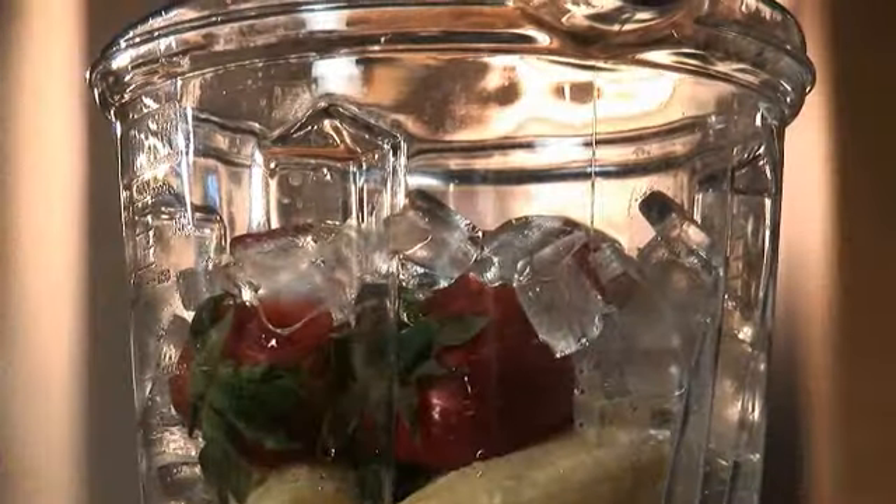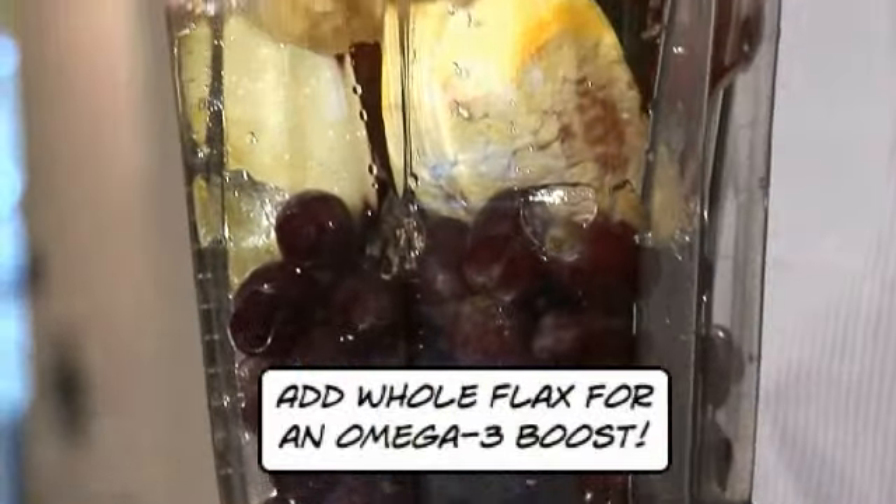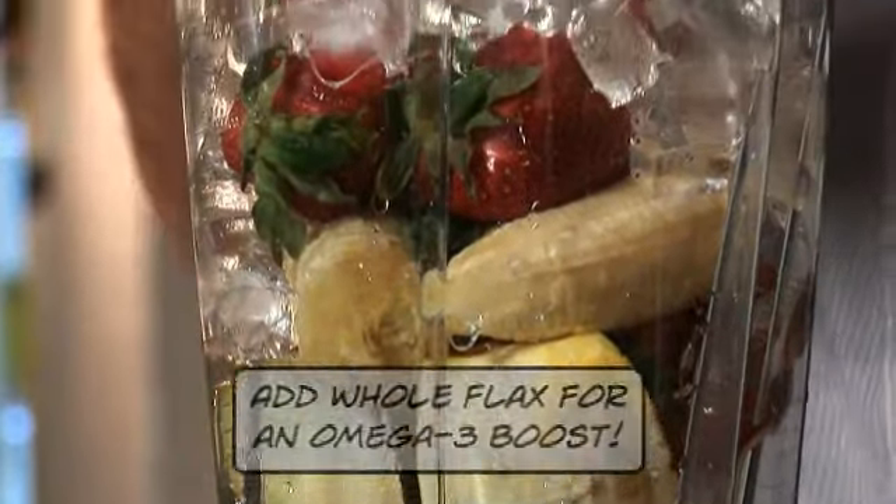In the container here I have some grapes, apples, oranges, strawberries and bananas, but you can make any type of smoothie you want.